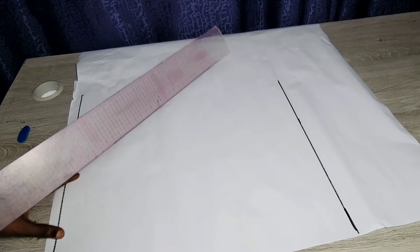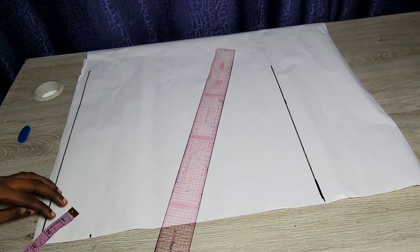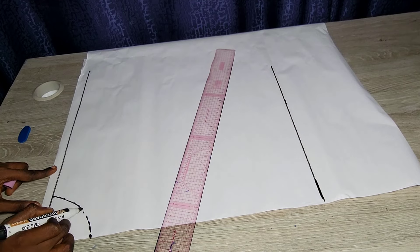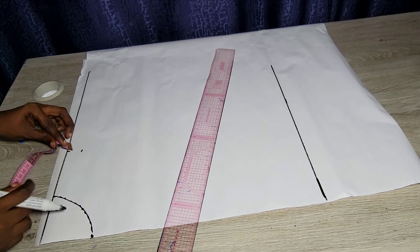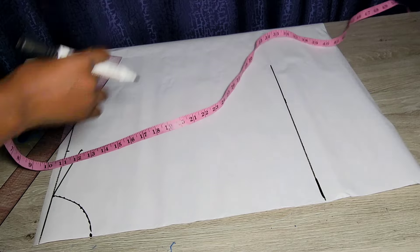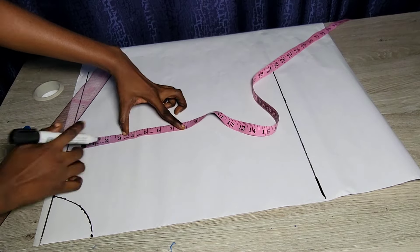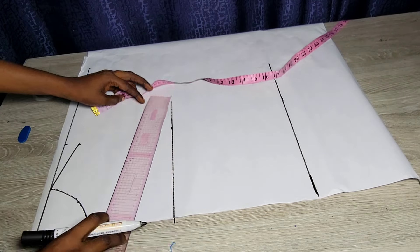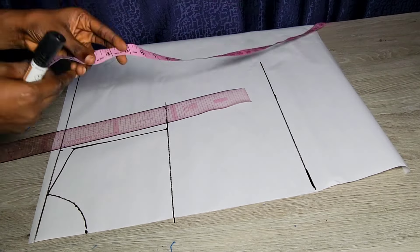For the upper part, we're basically drafting our basic bodice — I have a tutorial on this channel for more clarity. The difference is we're using our front measurement to draft the length of the front and the back measurement for the length of the back. My front bodice has a length of 17 inches while my back has a length of 15 inches. I'll show you how to maneuver and manipulate the dots to make sure you get it accurate.